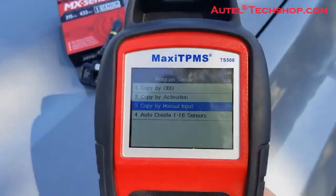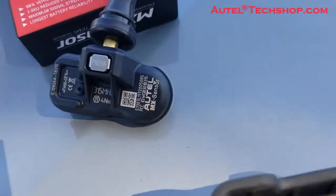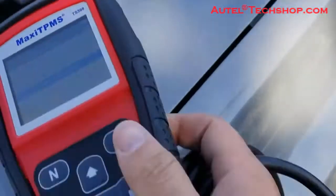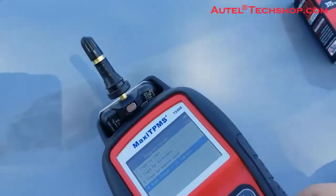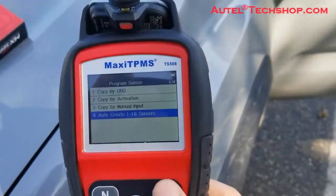With manual input, you would write the ID by taking it off of the sensor that came out of the vehicle. The one we would actually recommend most of all is auto create. This creates an ID for the specific vehicle into the sensor.